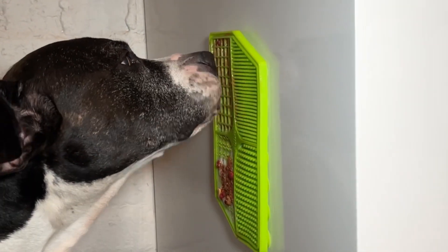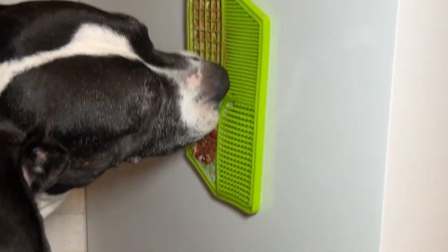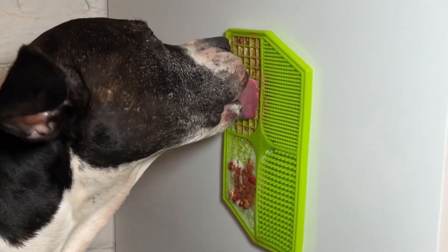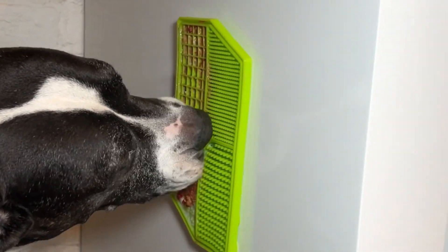This lick mat is great for bath time. As you can imagine, it will suction to your shower wall. That way, it can just distract your dog and keep them preoccupied when you're bathing them or clipping their nails. As you can see, somebody needs a nail trim around here.